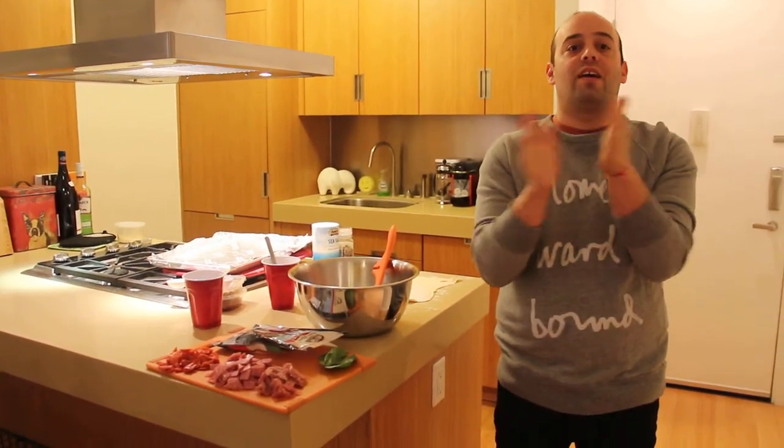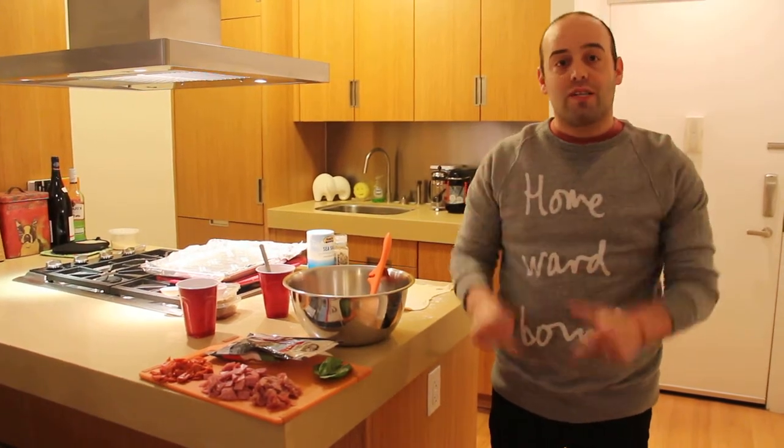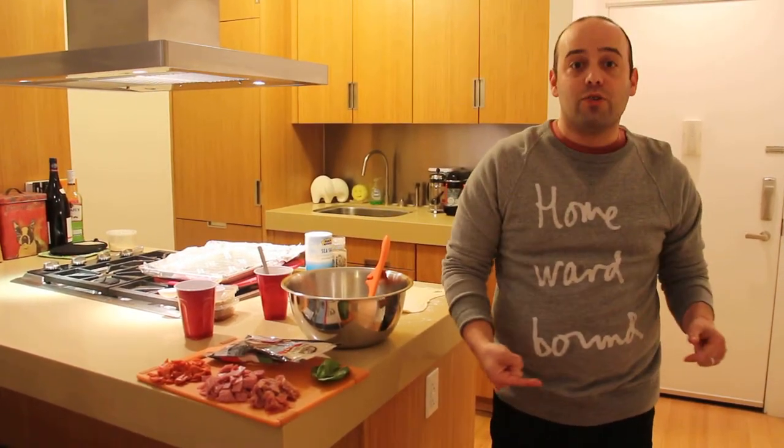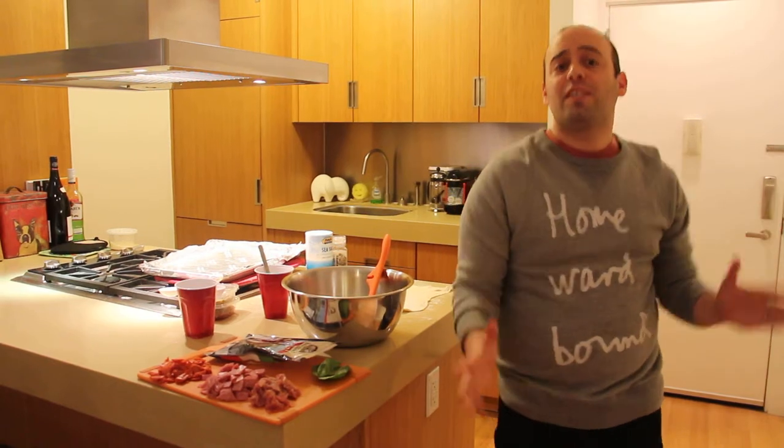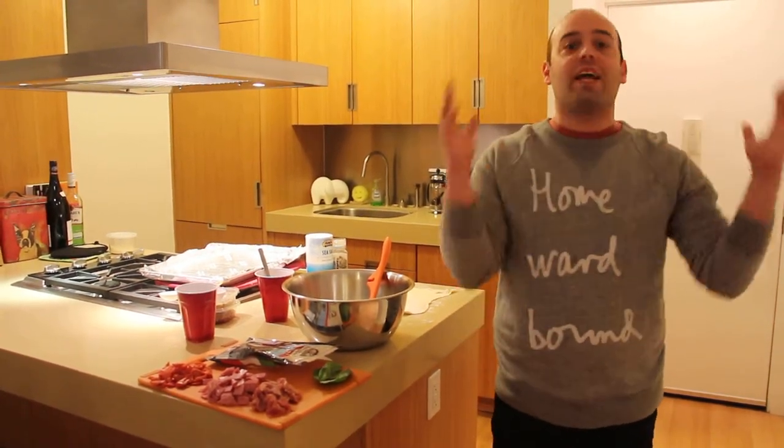Chop Happy! How you guys doing? It's Jay from Chop Happy. So you're going to see this on my blog and on YouTube, but let's talk about it. We're going to make pizza rustica, or pizza pie, or Easter pie — but you can make it any time.